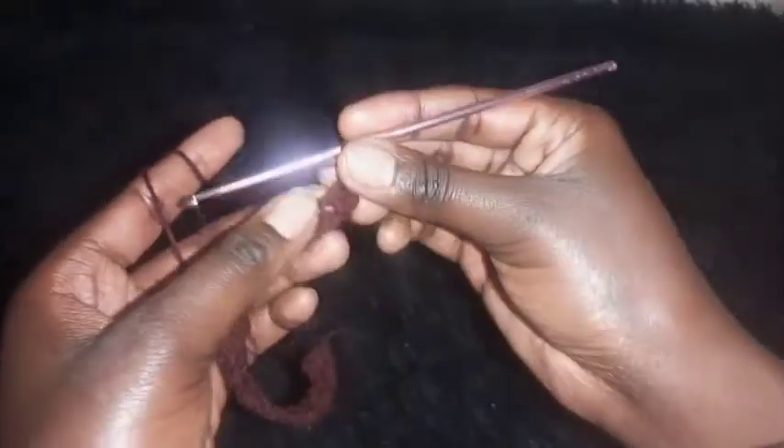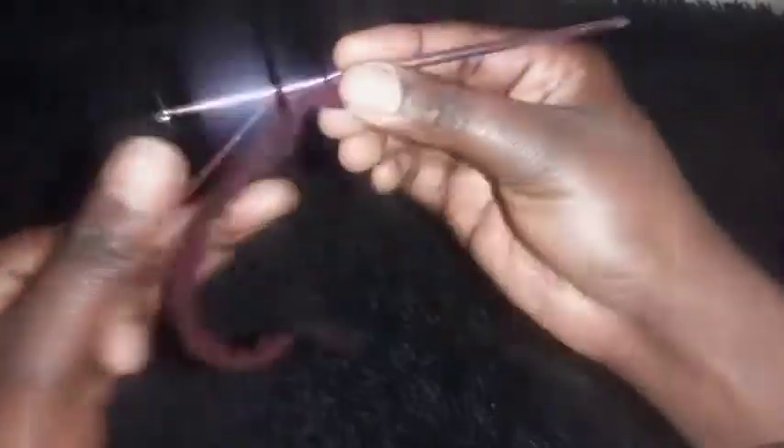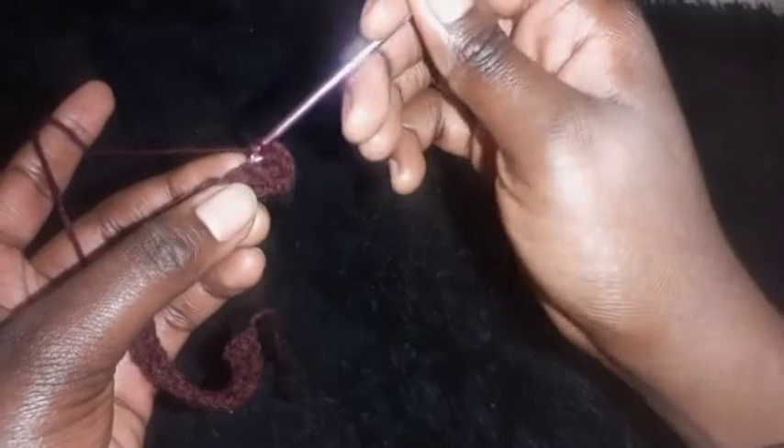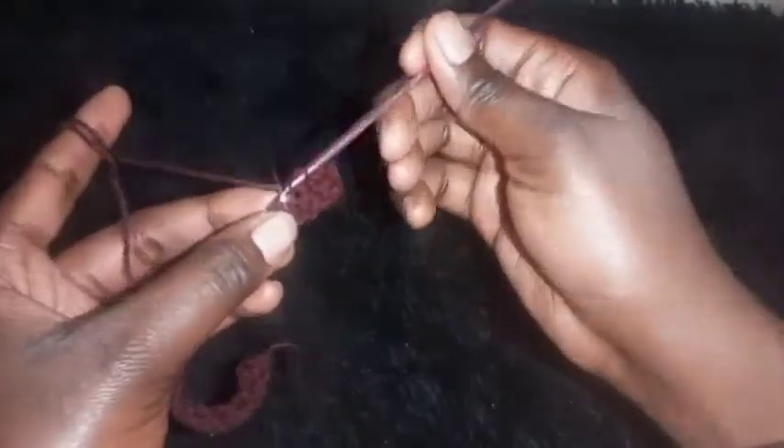On the stitch where you made a half double crochet, place a slip stitch. On the stitch where you made a slip stitch, place a half double crochet. Just keep alternating half double crochet and slip stitch until you complete this row. Then I'll be there to show you what to do next.